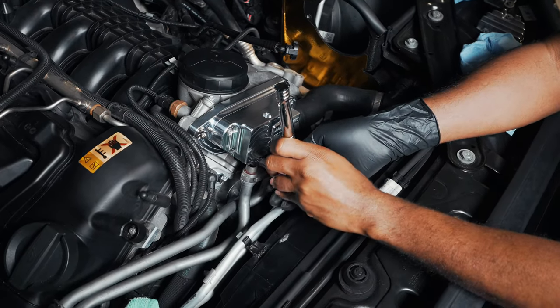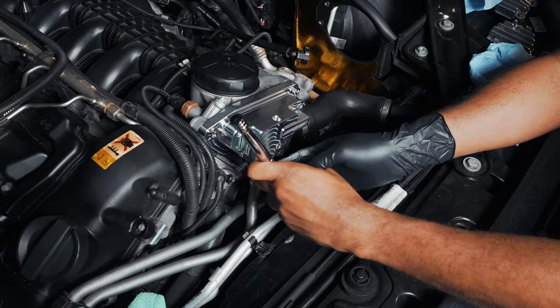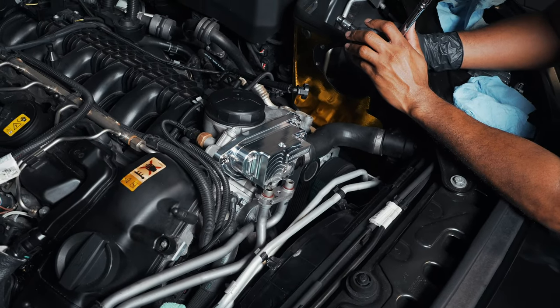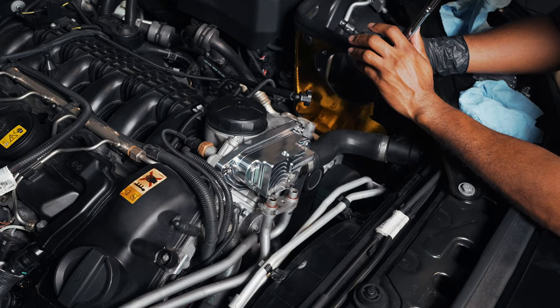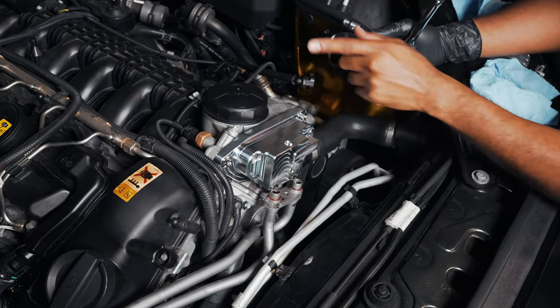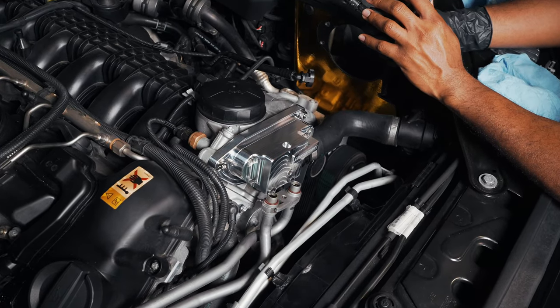I don't want to tighten it down too much because there is a torque spec for these bolts. Muscleman recommends tightening down to 18 Newton meters; the stock configuration is about 16, so pretty close. For the top bolt that secures the oil line, that's going to be 8 Newton meters of torque.